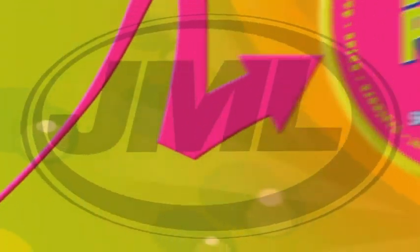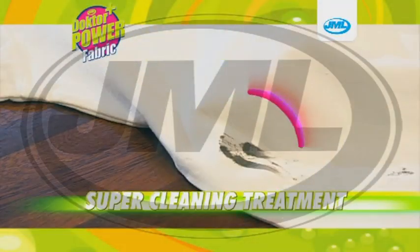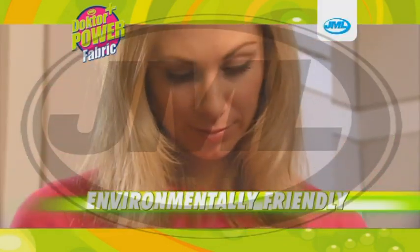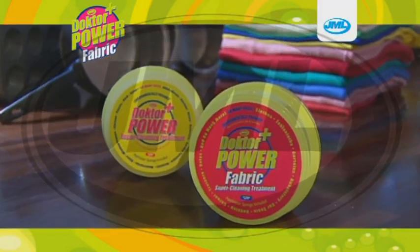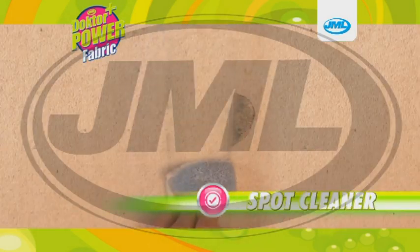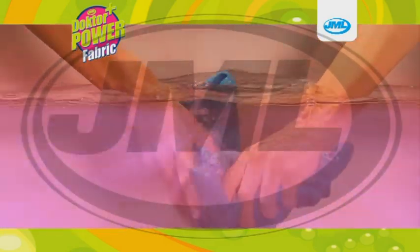New from JML, Dr. Power Fabric is a revolutionary super cleaning treatment for fabric. A fantastic addition to the environmentally friendly Dr. Power range. The special formula works on tough, hard to shift stains as a spot cleaner, and when diluted with water as a general cleaning agent to bring your fabrics back to life.